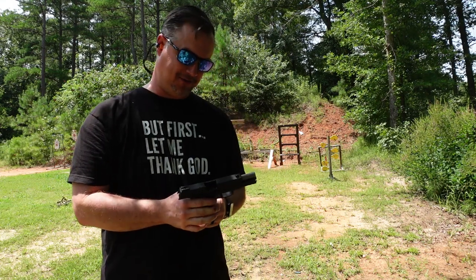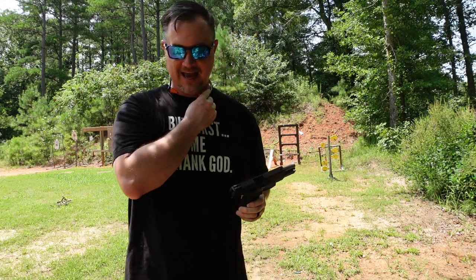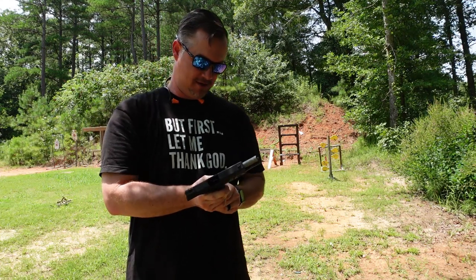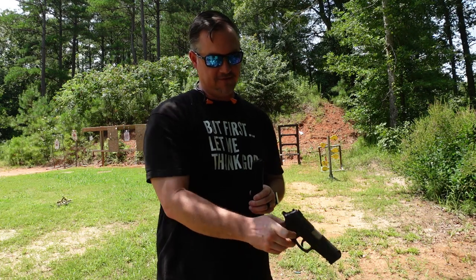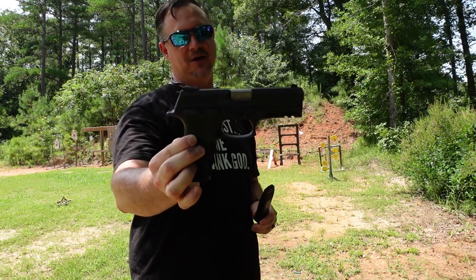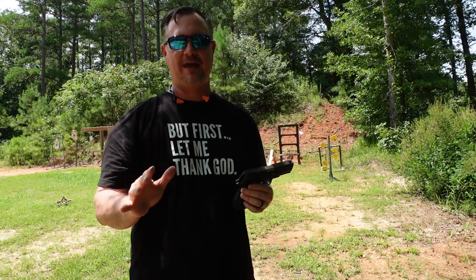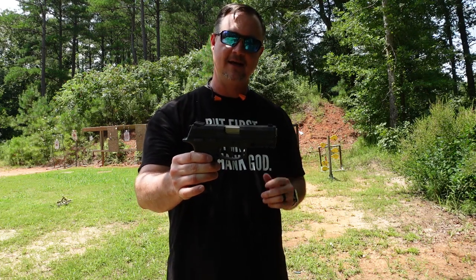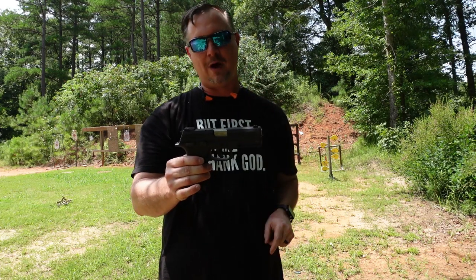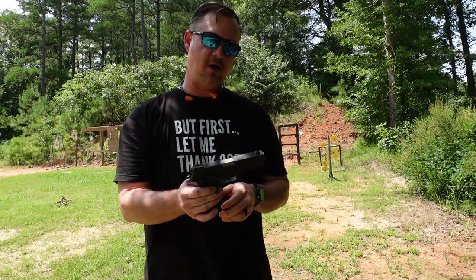I've got a little arthritis in my thumbs, but this gun gives me no problem whatsoever. Taurus, great job on the TH45 — just a fantastic handgun. I highly recommend the TH45 if you're looking for a 45-caliber handgun. Check out taurususa.com. We've really enjoyed this handgun and we'll be doing a full write-up on outdoornewsamerica.com. Be sure to subscribe to the newsletter and the channel, and until next time, we'll talk to you soon.